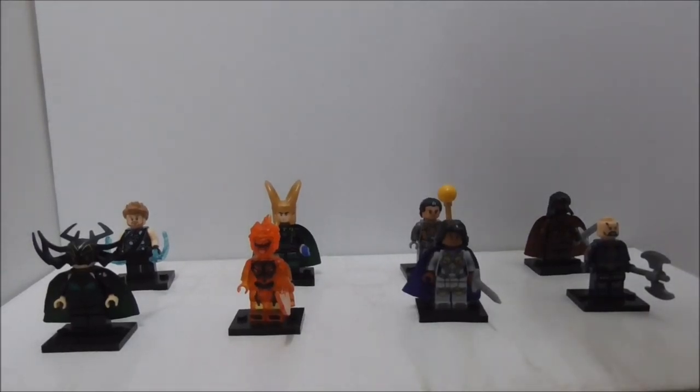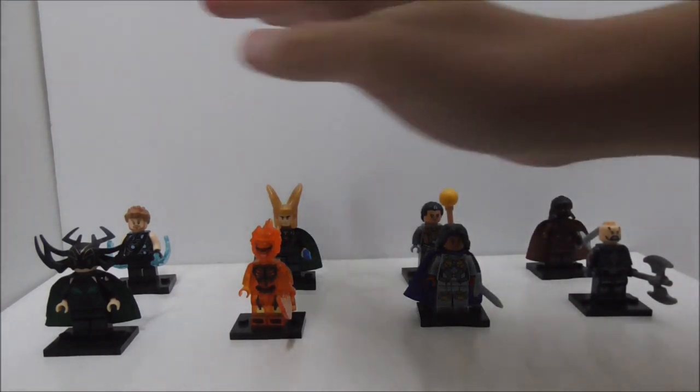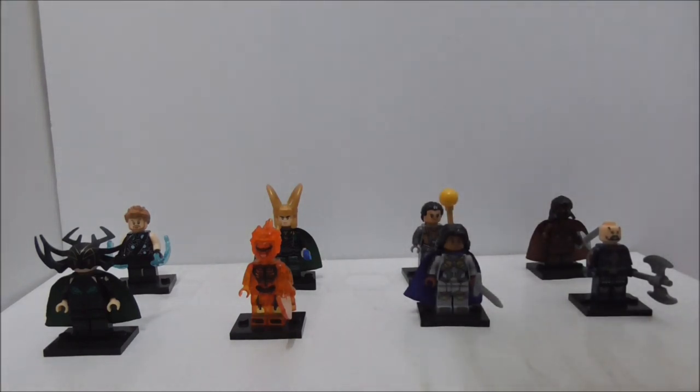Hey guys, I'm going to interview the Xen Leblik Thor Ragnarok 8-pack minifigs. The set number for this one is XO185 and the minifig number for this set is from 807 all the way to 814, which is the executioner.